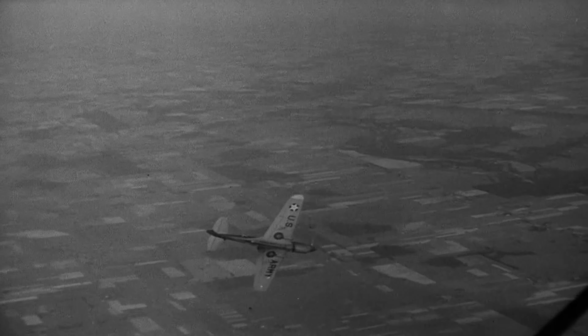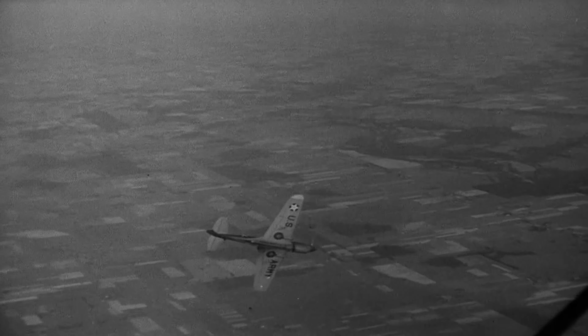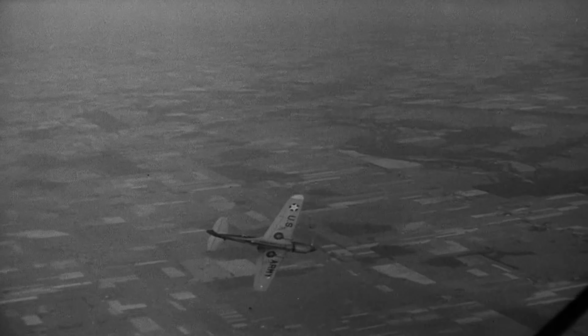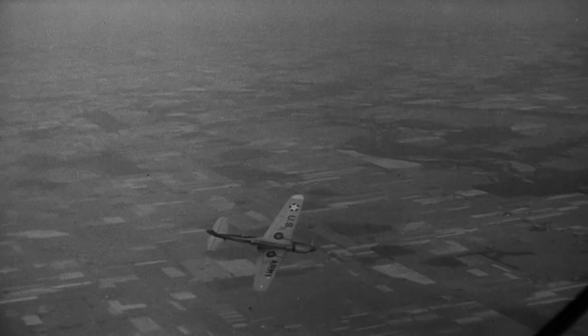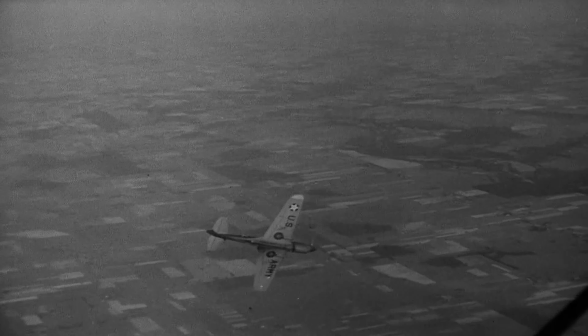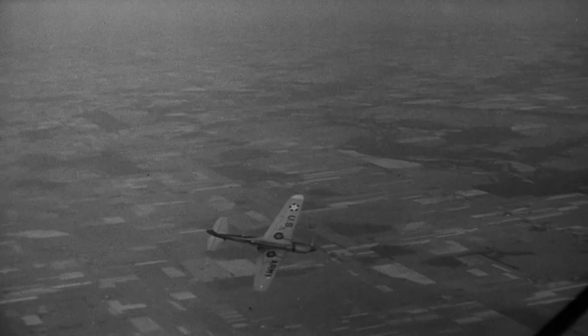Behind me is a P-40E, one of those pieces of hardware that the United States military had in its inventory before we began the war at Pearl Harbor. The P-40 first flew in 1938 and was built by the Curtis Wright Airplane Corporation of Buffalo, New York. Over 14,000 copies were produced. It was used as a pursuit plane and a ground attack plane, and was the third most produced plane of the war, powered by an Allison V-12 water-cooled engine.